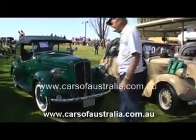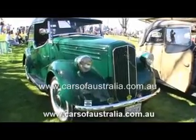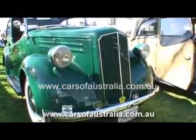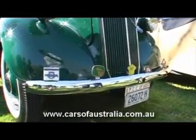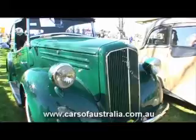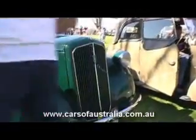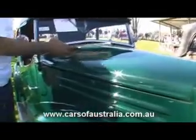This is my Ford Anglia. I bought it from a chap who owned it down the south coast. It was in a garage. I have a photo of that before the car got built.